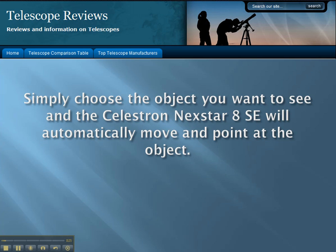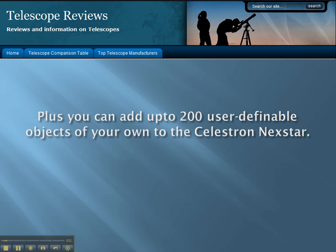Simply choose the object you want to see and the Celestron Nexstar 8SE will automatically move and point at the object. Plus, you can add up to 200 user-definable objects of your own to the Celestron Nexstar.